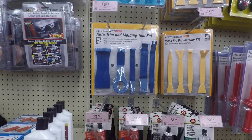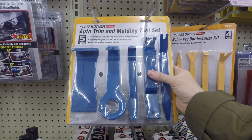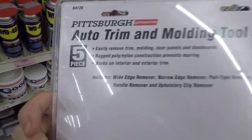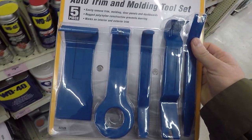There we go — auto trim and molding tool set, that's what we need. I think I just set a new personal best: I got out of there and only bought one thing. It's a miracle. I was just informed that I have a box waiting for me at home — it might be the other stuff that we need for this project.